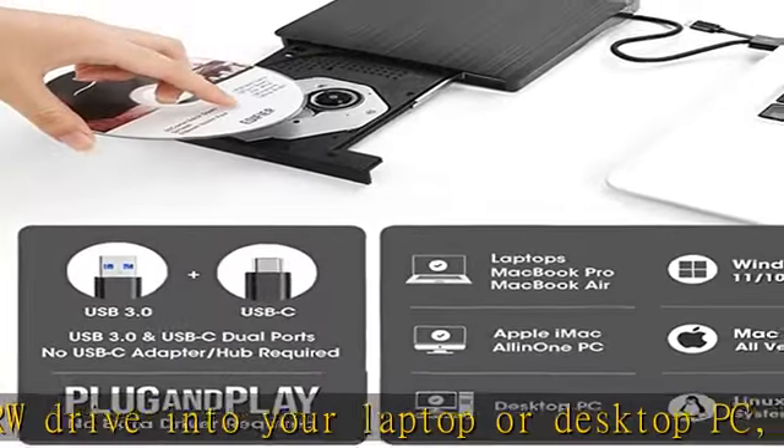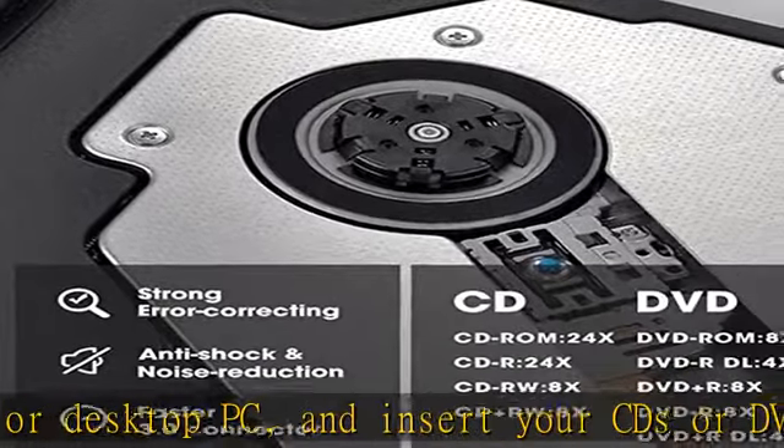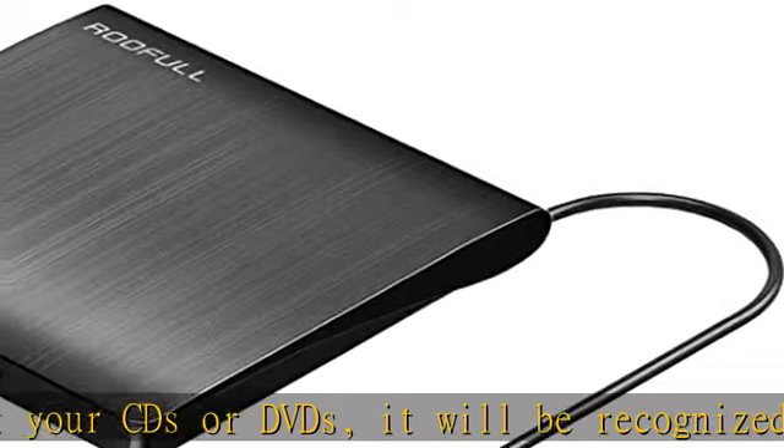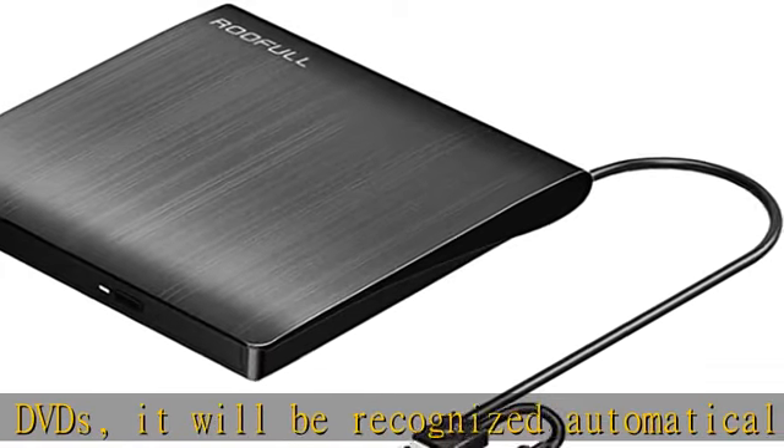This is a full-featured CD and DVD disc reader, writer, rewriter, burner, recorder, and ripper. You can use it to play movie DVDs, burn music, photos, videos, and files to blank CDs or DVDs.